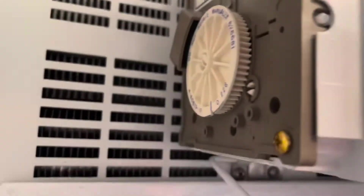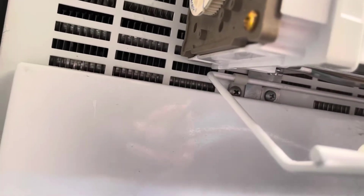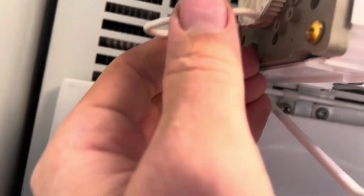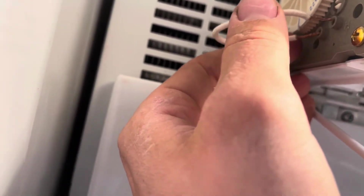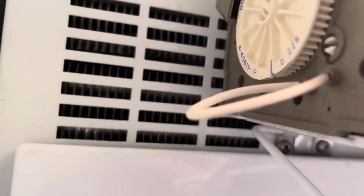Step one, let's turn it off. You're going to see on the side here terminals T and H right there. What we're going to do is get our jumper and stick it right in each terminal — one in T, one in H. There's no particular order. Just get it well into there, just like that.